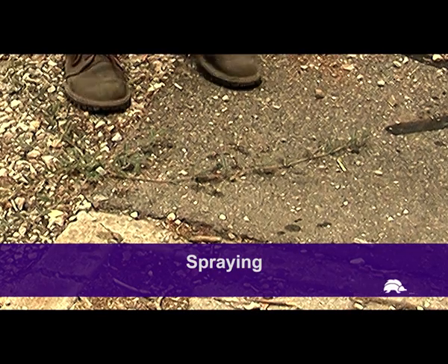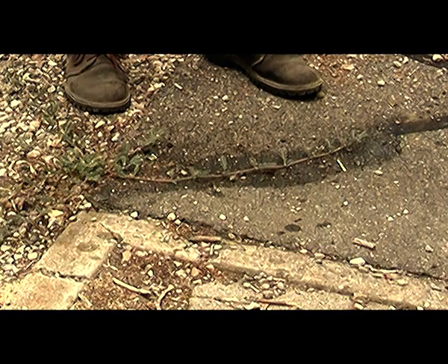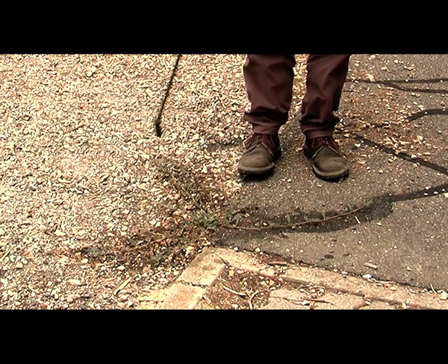When spraying Cowtrop, start from the middle and spray out along each of the runners out to the growing tip. It's important not to miss any of the plant.